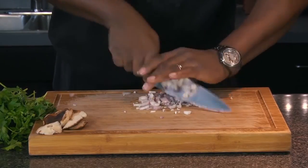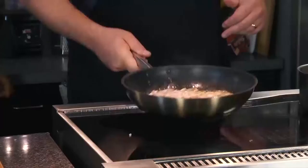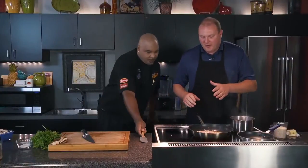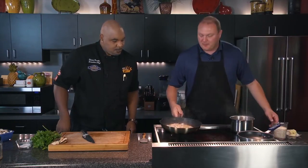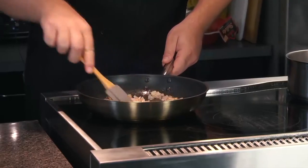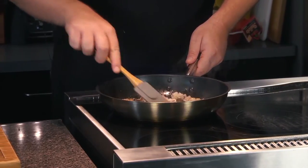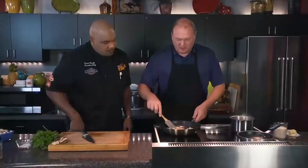Did we open the wine? I did open the wine. You can always trust me to open the alcohol. So we're going to start this here and get it to where the onion and garlic is just starting to get done. As it starts to get translucent, even before it starts to caramelize, then we can add in our Arborio rice for our risotto.